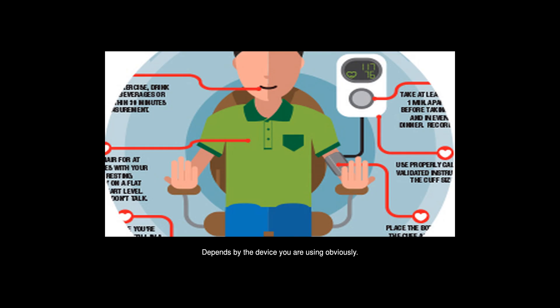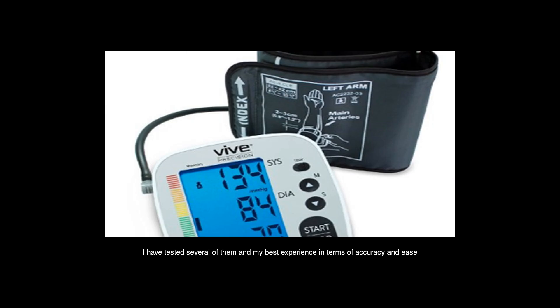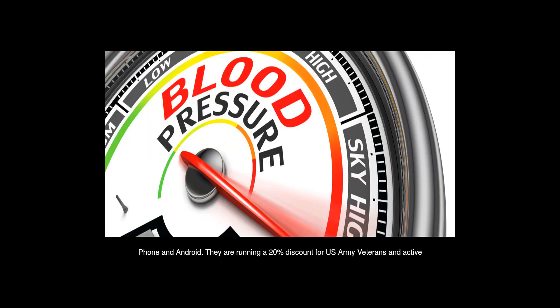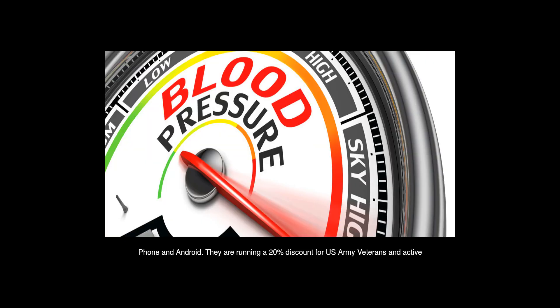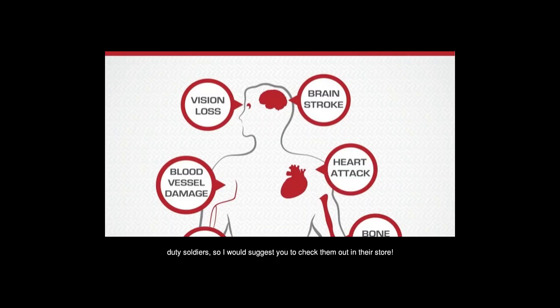It depends on the device you are using. I have tested several of them, and my best experience in terms of accuracy and ease of use was the Cardio Arm wireless blood pressure monitor, which works with iPhone and Android. They are running a 20% discount for U.S. Army veterans and active duty soldiers, so I would suggest you check them out in their store.